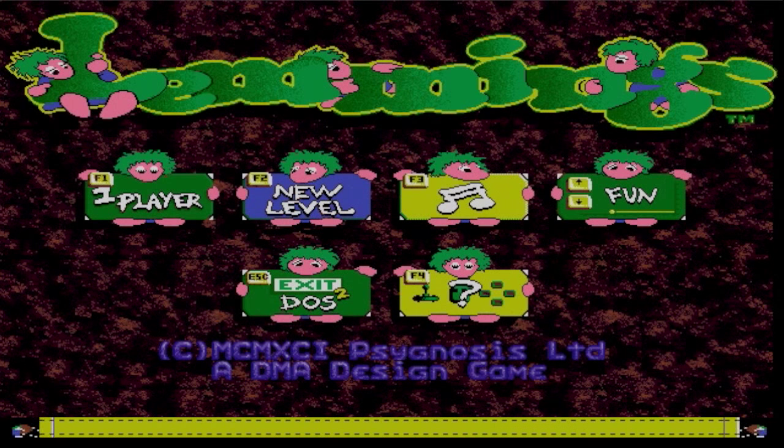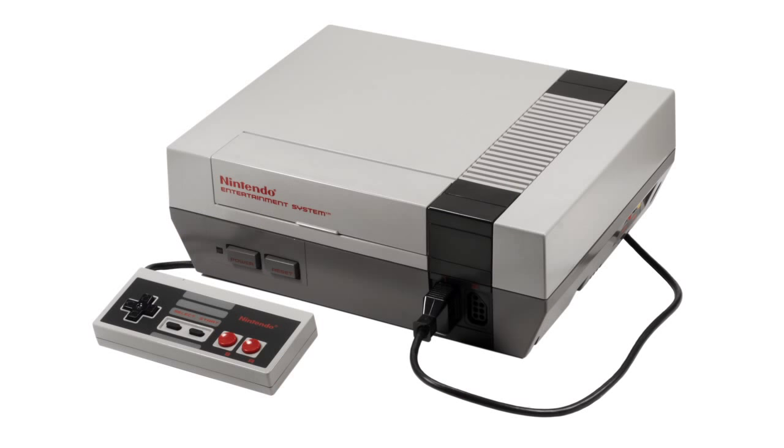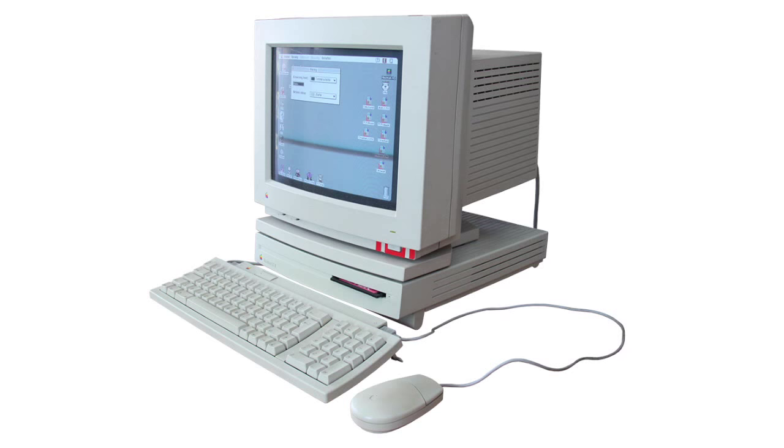Back in the 1990s, Lemmings was a smash hit. It was available on 26 different architectures, including the Commodore Amiga, the IBM PC, the Nintendo, Macintosh, and many others.